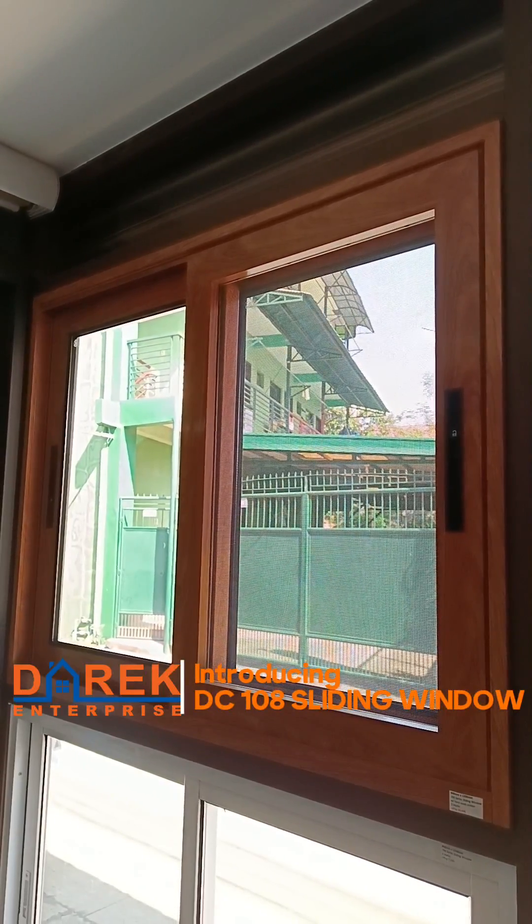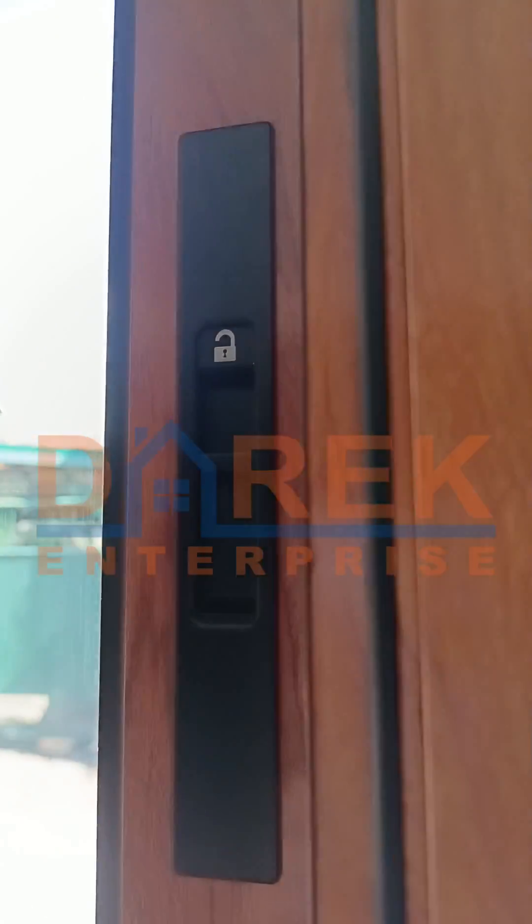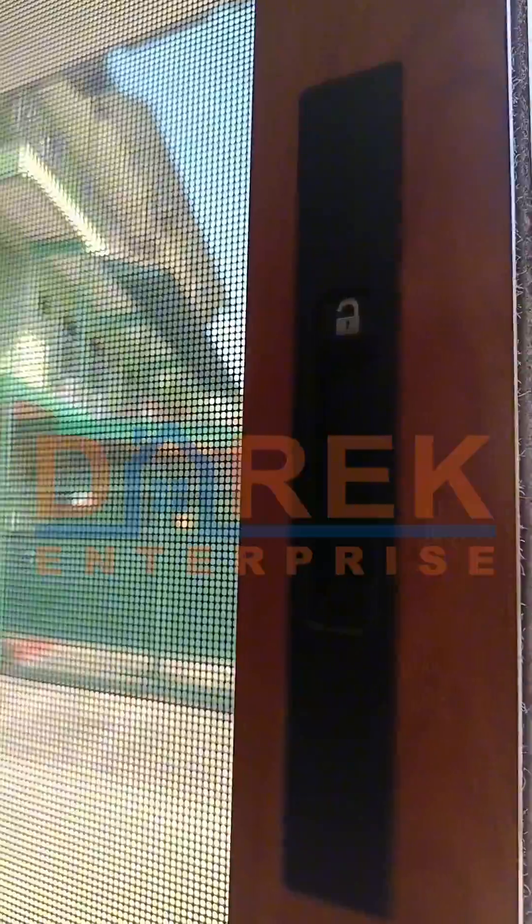Introducing the DC 108 Sliding Window. DC 108 has a heavy duty flush lock and a multi-point locking system, together with a hard mesh screen that can provide better security for your house.